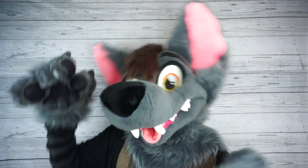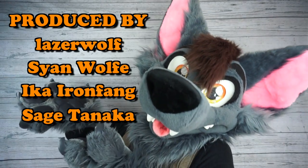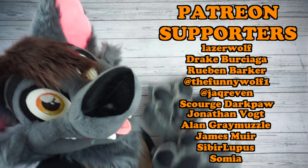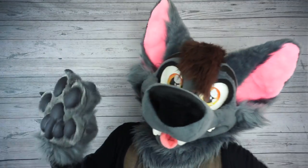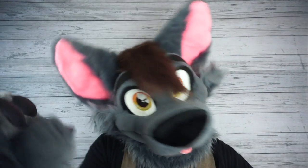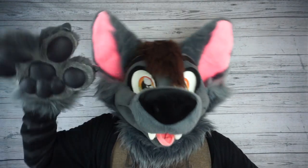And speaking of patrons, I want to thank these beautiful Patreon supporters for producing today's video. Well, that's all I got for you guys today. Thanks again for watching, everybody. My name's Ace of Hearts Fox, and I will see you all in the next video. Peace!